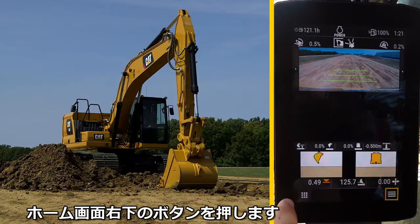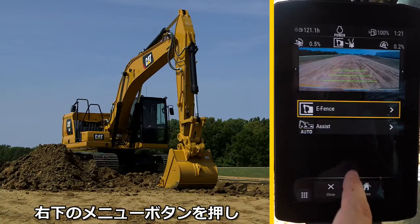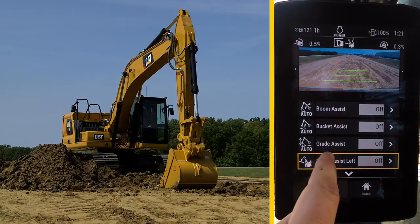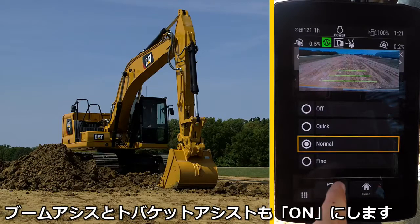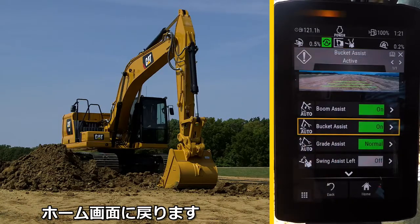Press the apps button in the lower left and select assist. Then press the lower right menu button to select assist. Select grade assist. There are three grading speeds — in this application we selected normal mode. Turn both boom and bucket assist on and return back to the home screen.